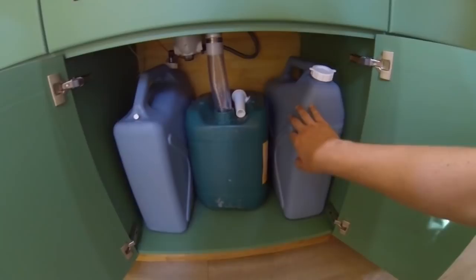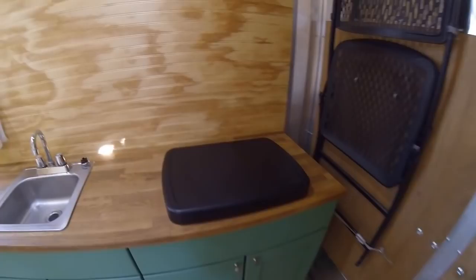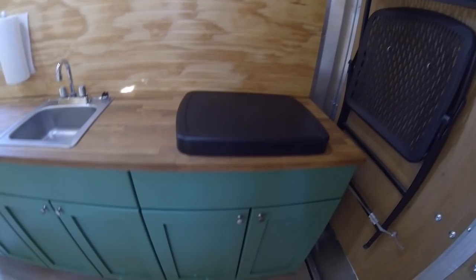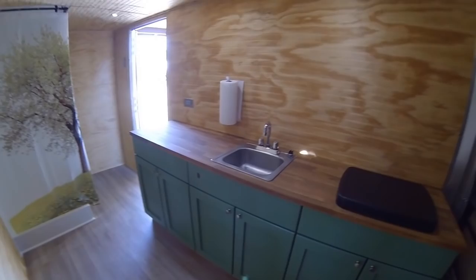That's the pump right up there. You have two containers combined — 12 gallons worth of water — and then this is your waste container, so when it fills up you just take it out and dump it at whatever disposal you need. Over here you have a cooktop that runs off propane. It's a pretty nice cooktop, it gets pretty hot and boils water very quickly. Underneath is storage, and that's the propane line right there — it runs all the way along the frame of the trailer up to the tongue, so you can keep the tank outside of the trailer.